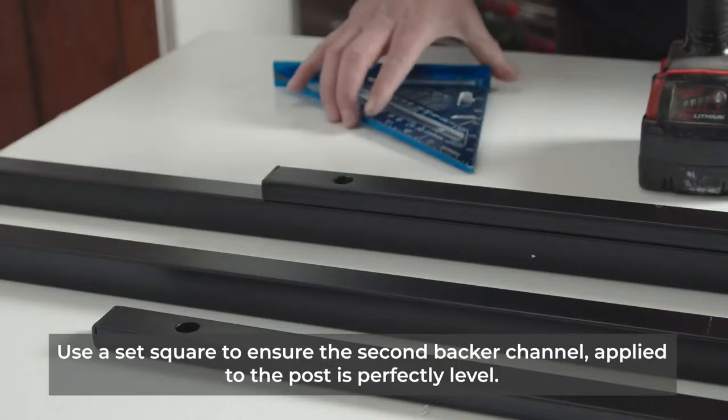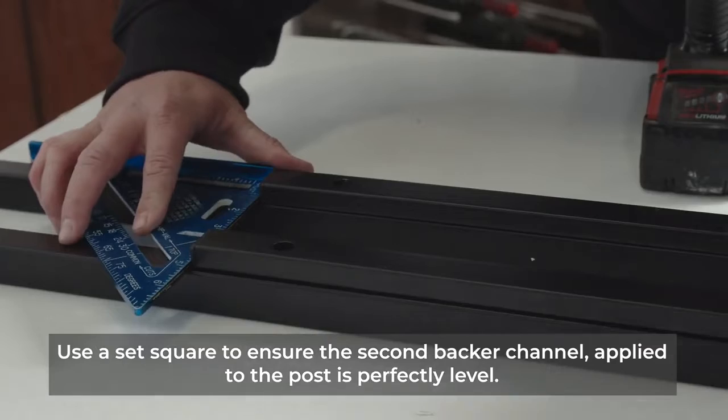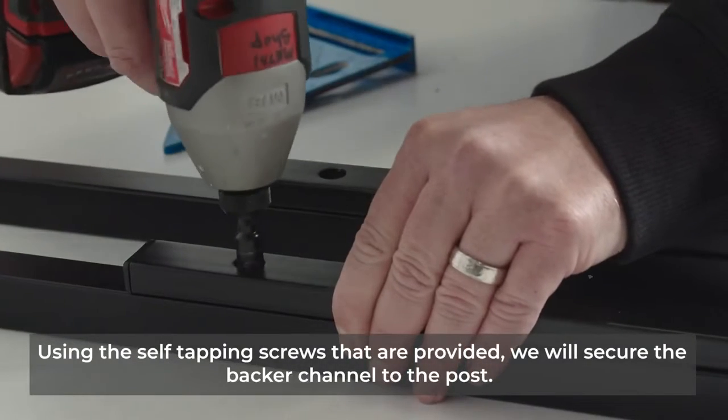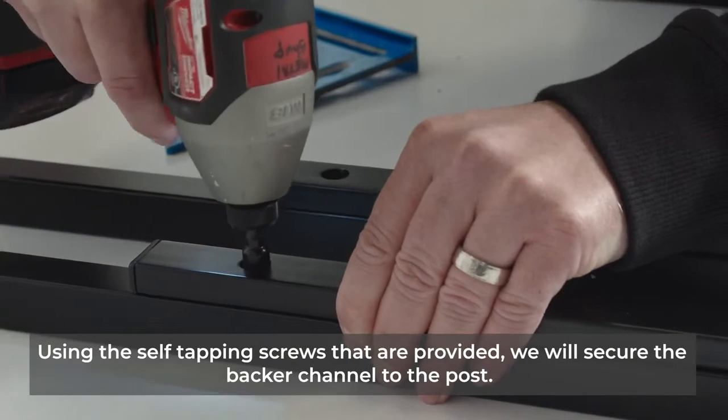Next, we'll use a set square to ensure that the second backer channel applied to the posts is perfectly level. Again, using the self-tapping screws that are provided, we will secure the backer channel to the post.